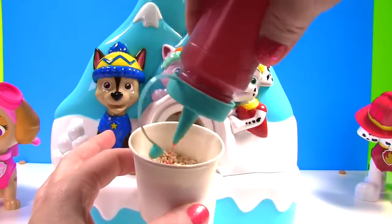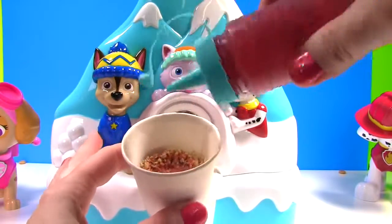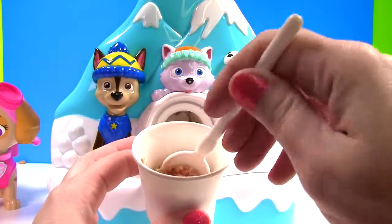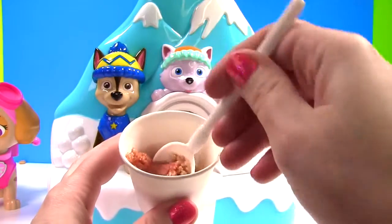Time to add our special sauce! Red! Now that looks delicious! Okay, it doesn't look very delicious! But hey, it worked better than ice!